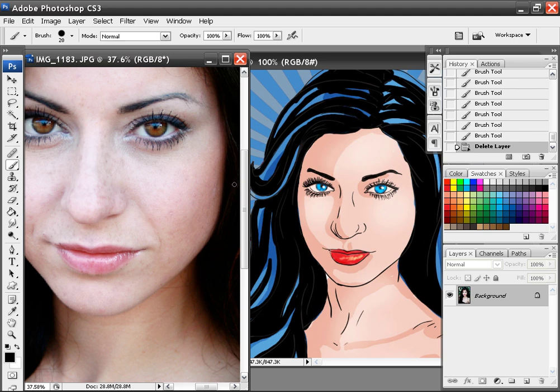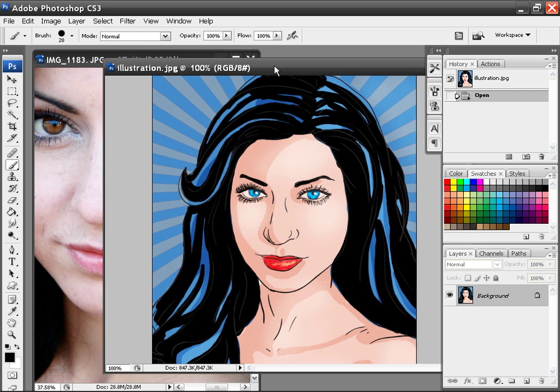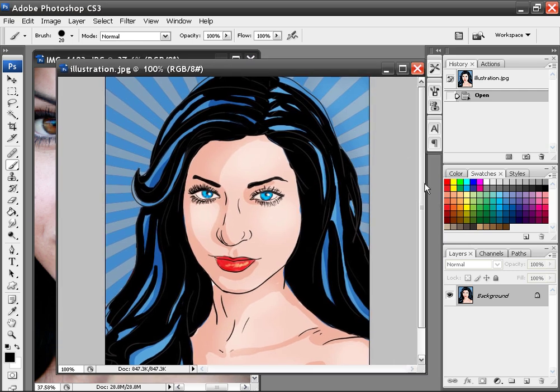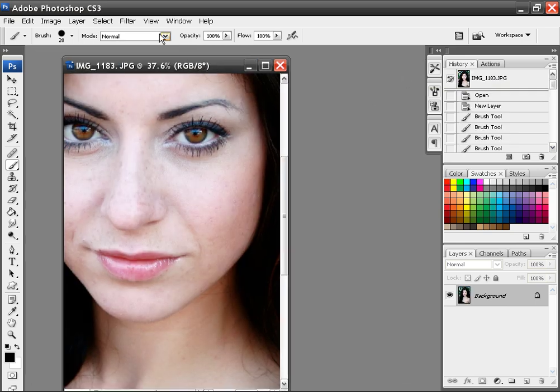We're going to turn a photo into a comic drawing. It's actually pretty easy. I usually do the line work in Illustrator. This is the photo we're going to be working with, and this is the end result. It's going to be done quite quickly and it's not too difficult. So let's go ahead and get started.